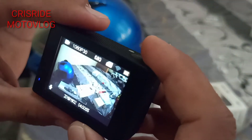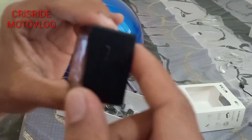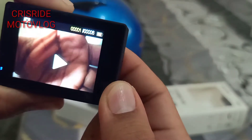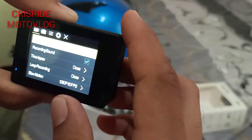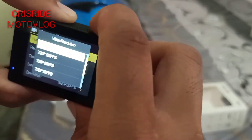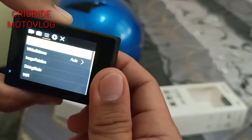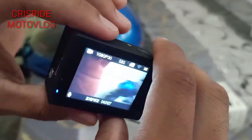Madali lang din siya gamitin mga paps. Ito yung settings niya — pipindutin nyo lang ito, pili ka dyan. Ayan, kung mga settings niya. Pili ka lang dyan kung ano yung gusto mo. Muntay niya lang gamitin mga paps.